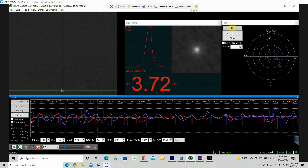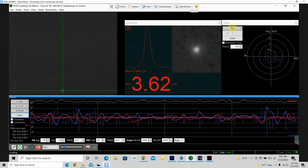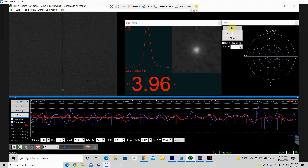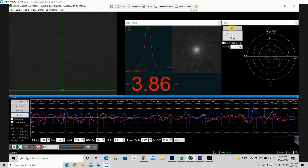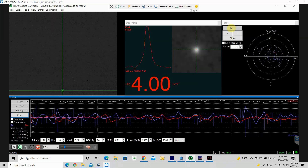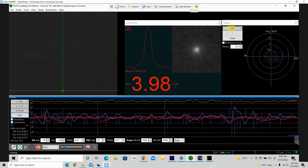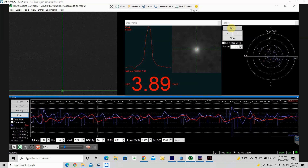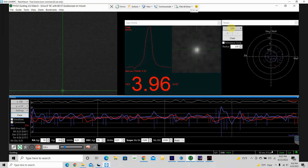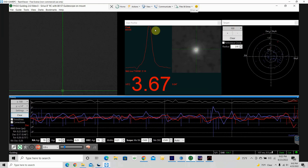I started imaging around 8:30. It's 9 o'clock now, so I've been imaging for about half an hour. Things are looking pretty good — no wind, clear skies. Guiding is acceptable: right now we're guiding at about 0.79 total RMS. I've got about 25 or 26 pounds of telescope on my Sirius mount, the HEQ-5, which has a maximum payload of 30 pounds, so I'm pushing it a bit. But it looks pretty good and it's been doing the job for the last three or four nights, so I feel pretty confident with it.